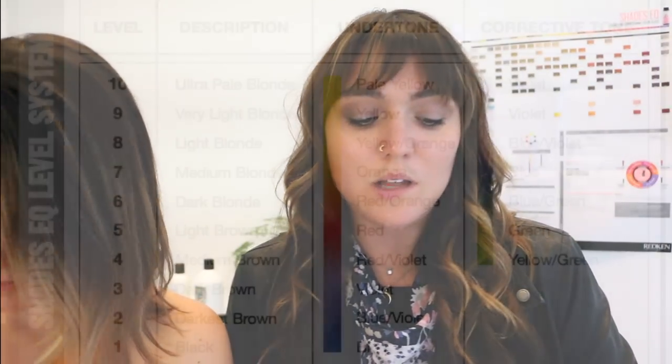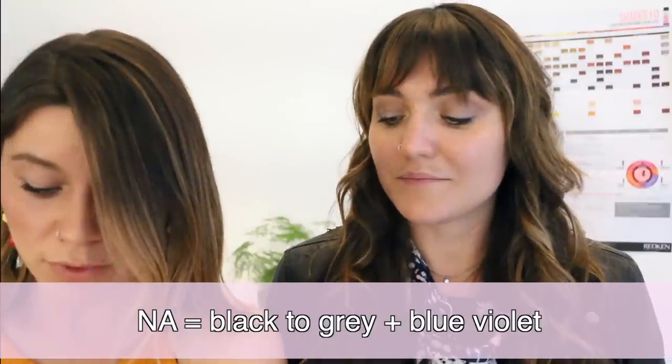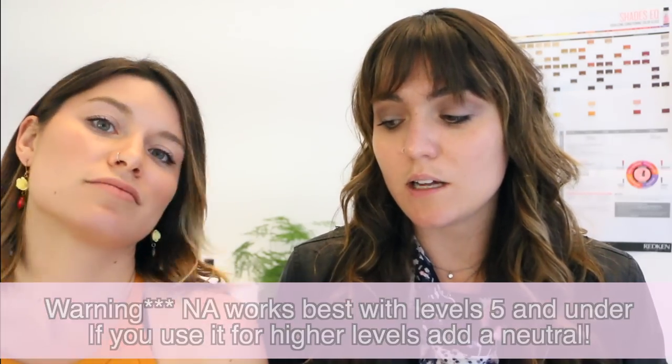Now we're getting into level 8, which is light blonde. The undertone is pale yellow and the corrective is blue-violet. The NA series — natural ash — is totally amazing and so good for removing those orange tones. It's made up of black to gray plus blue-violet and it's really strong. We recommend adding a neutral into your NA. Don't use the whole thing because it tends to pull very muddy, almost green — way too cool and unnatural looking.